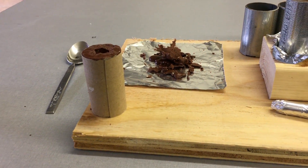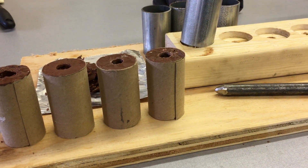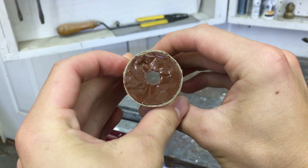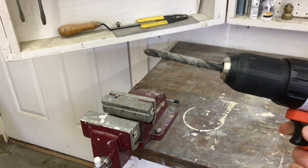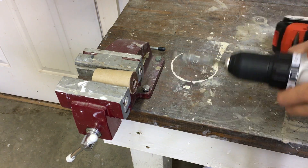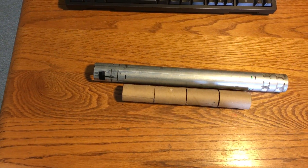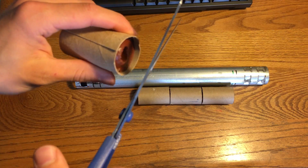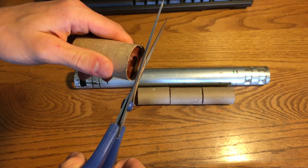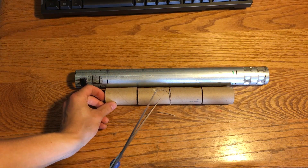Now repeat this process three more times to make your four grains of fuel. Usually there's a little bit more material to drill away because the coring tool is slightly tapered, so use a 3/8-inch bit to finish widening the hole. If your rocket candy grains are too long for the rocket engine — meaning more than 10 inches in overall length — trim up a little bit of excess cardboard until they fit.